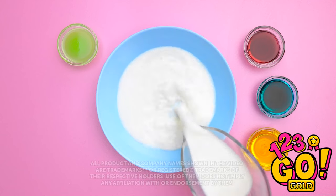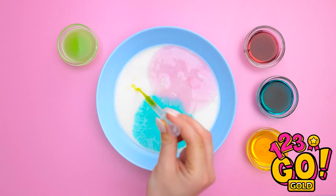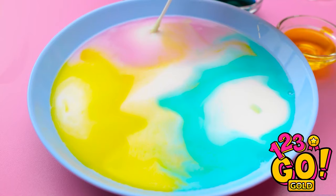We'll pour some milk into this bowl, and now add drops of food coloring — there's the red, and now for the blue, and of course we can't forget the yellow. Now I need a cotton swab. Let's touch it to the milk. There it goes! It's starting to move! I can make it go in whatever direction I want. Time to do some mixing together!